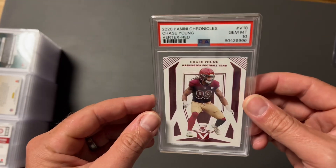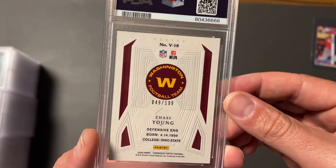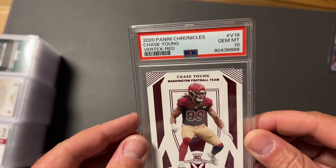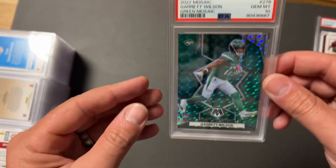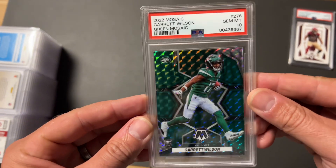Here we go — first up is a Chase Young Vertex Red, out of 199. Wouldn't have sent this in if it wasn't a numbered Vertex, and we took a 10 on it. Going to be interesting to see what I can get for that on eBay. We also got another gem mint 10 with the Garrett Wilson Green Mosaic — beautiful card. Two for two, can we keep it rolling?